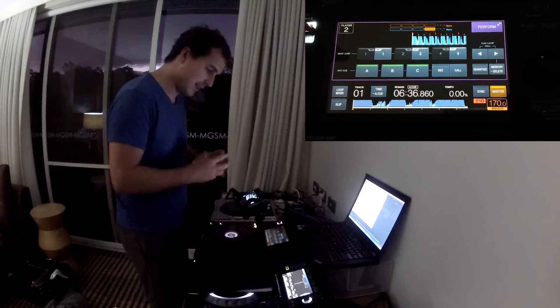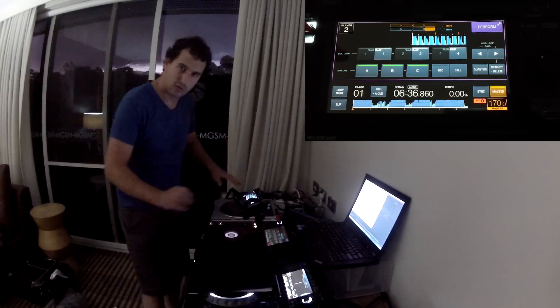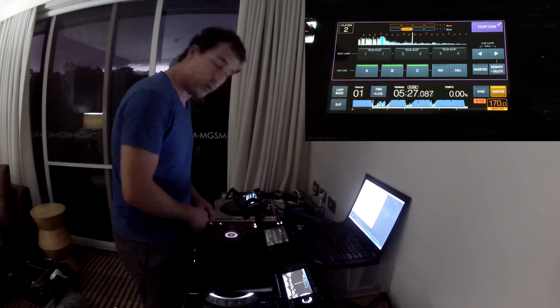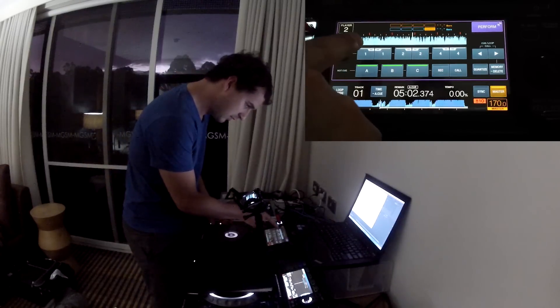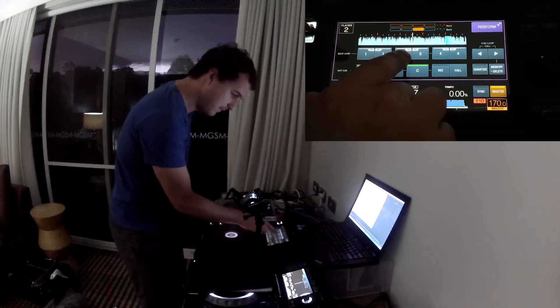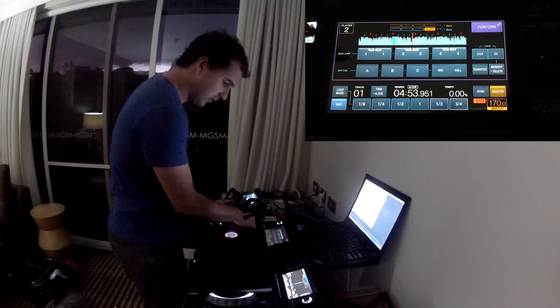We hit Perform and we get this overlay. We've got Beat Jump, and basically what that allows us to do is some turntablism tricks. You know how people have two vinyls — one beat in front of the other — and they switch between them to make it juggle and jump? We can do that now with this Beat Jump function. It works best on vocals, so we fast-forward to a vocal. It's like we've got the same tune and we're flicking between them. We can also use it with Slip Mode, so it returns to the place we were. And it's really, really responsive.